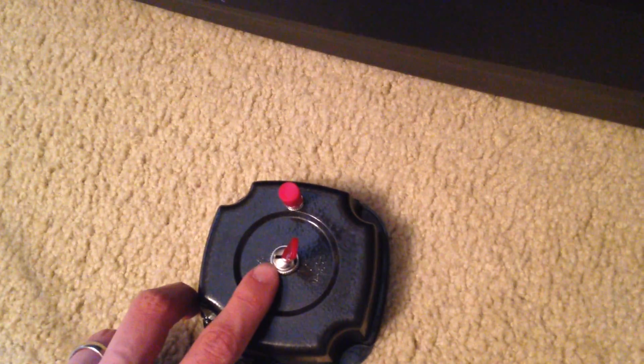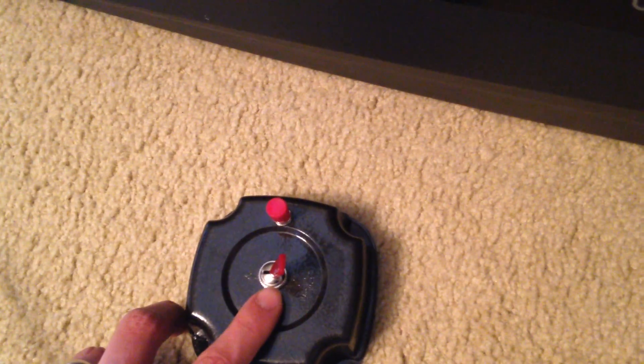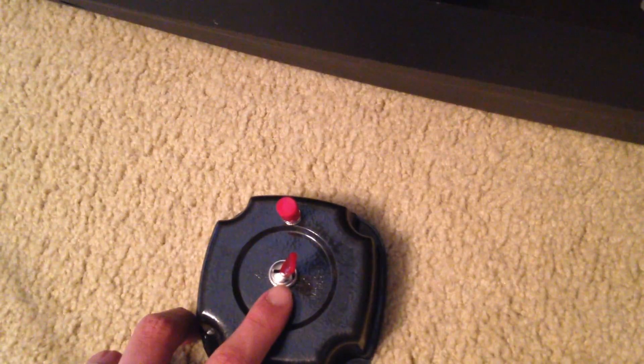That little clunk that you hear is basically the tensioner hitting max tension and then it just kind of resets itself. I found that it doesn't matter if you have this going one way or the other — forward or reverse — it still adjusts the tension and then just kicks over.